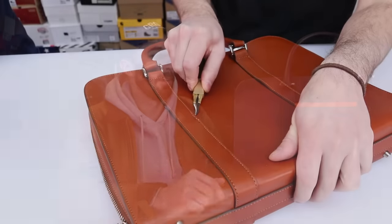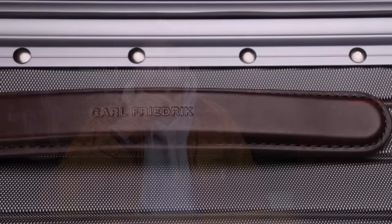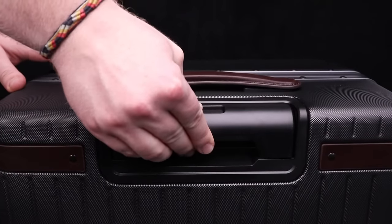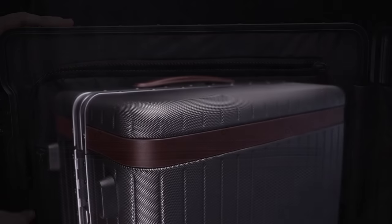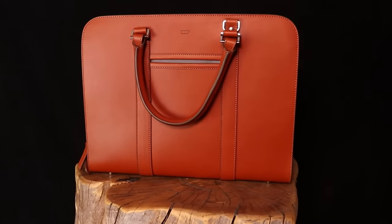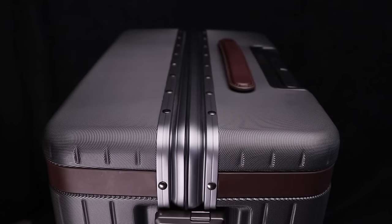You've probably seen Carl Friedrich on the channel before — they've sponsored a handful of videos and we cut apart one of their briefcases, link below. If you don't know who Carl Friedrich is, they're a luxury leather goods brand that produces a range of elegant yet functional everyday accessories, working with the finest quality materials and craftsmen. Their aesthetic vision is understated, modern, and inspired by Scandinavian minimalism. They use Italian vegetable-tanned leather that ages beautifully and develops a nice patina. Products are long-lasting and backed by a lifetime warranty, plus a 100-day trial with full refund option.